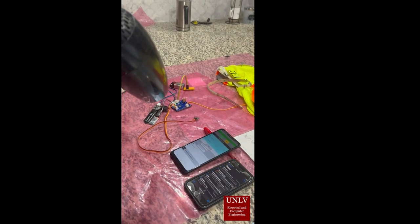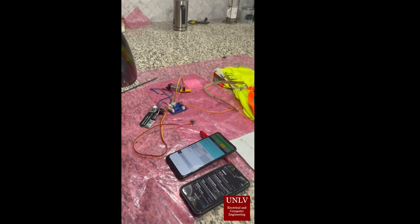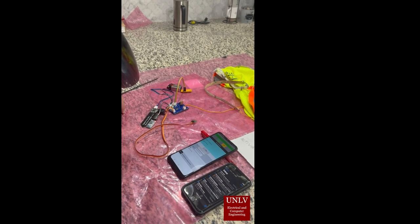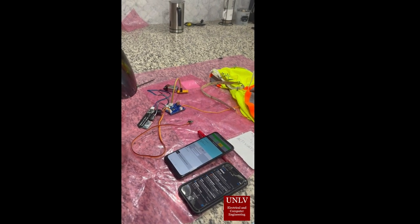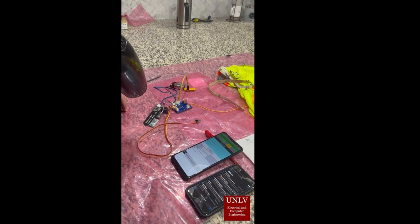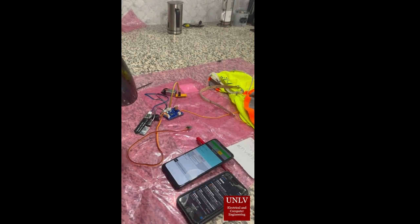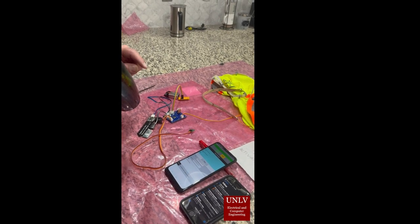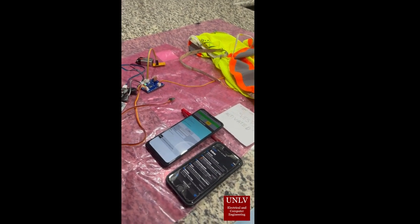I'm going to use the hair dryer to lower the moisture and increase the ambient temperature above 100 degrees Fahrenheit. Then the LEDs and the buzzer will turn on, and the trigger word will be sent to the app, which will send an email. The same email will be shown on the phone next to the app.